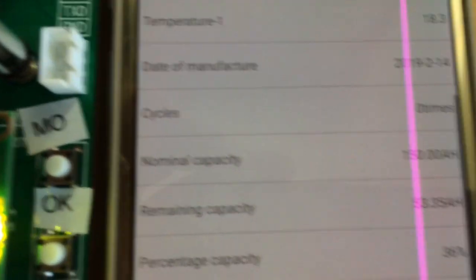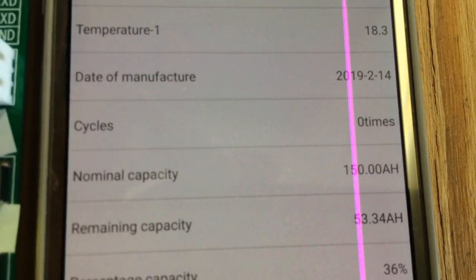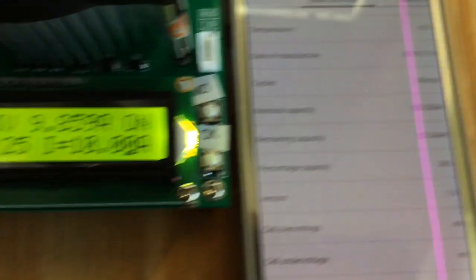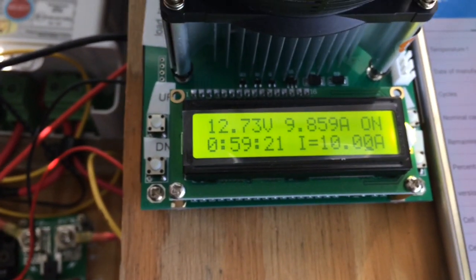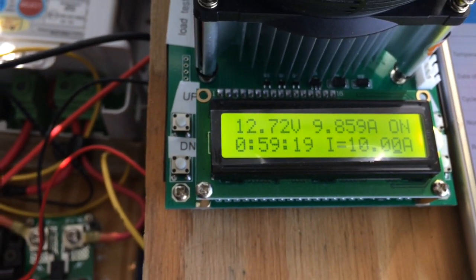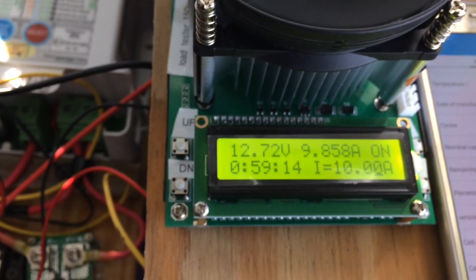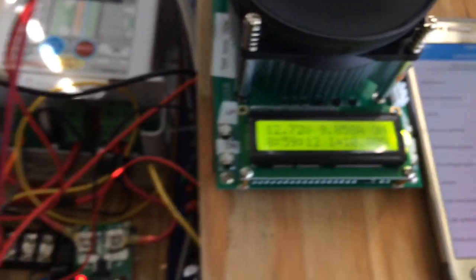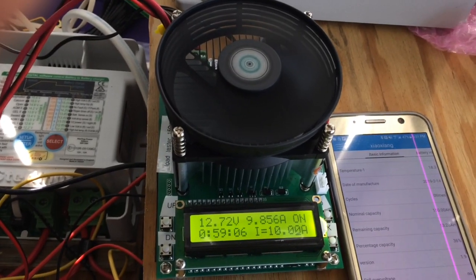It seems fairly accurate on the amps. The voltage measurement has a separate voltage input that I'm not running, which is why the voltage isn't quite right. But I'm running this down now — I'm probably going to run my batteries down to about 12.8 volts just to cycle them and see how much time I really have. I'll see you in the next video.